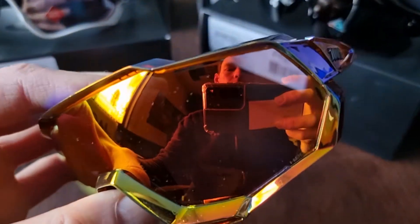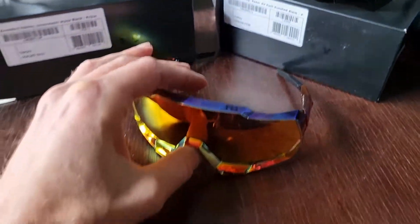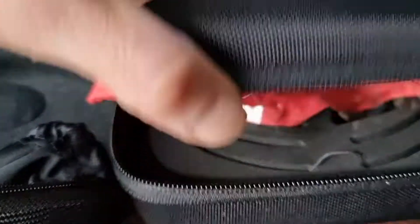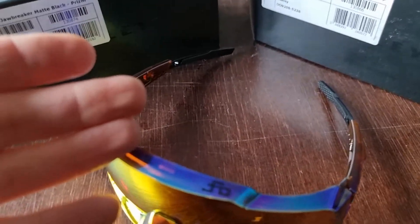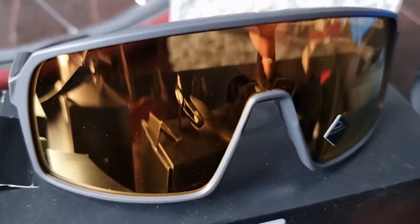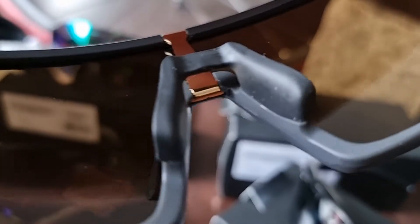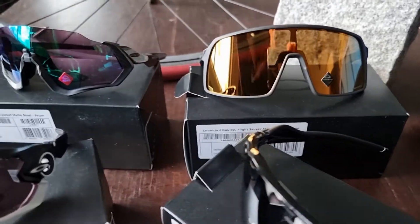With 100% you get the free transparent glass. Free is of course a little bit relative, because you also pay a lot of money for the 100% glasses — as you do for the Oakley glasses. So that's it: the Sutro is beautiful, with a rubber nose piece which you can fit perfectly for your nose.